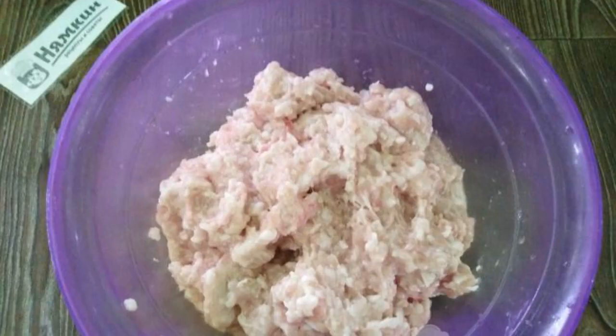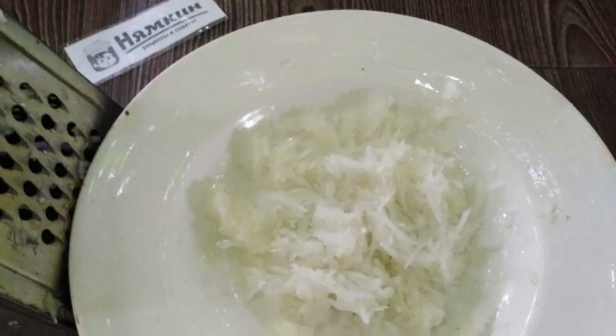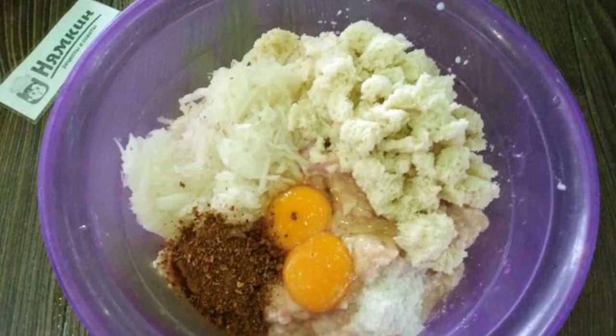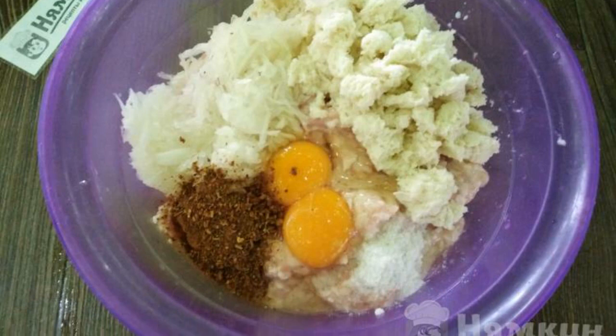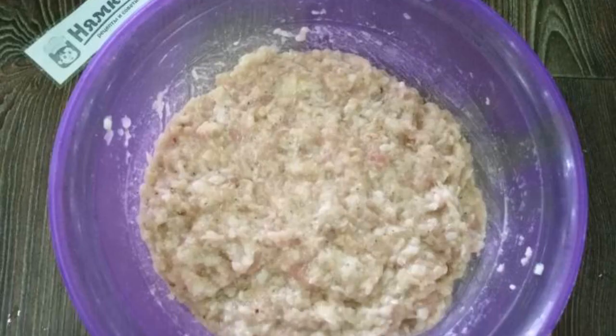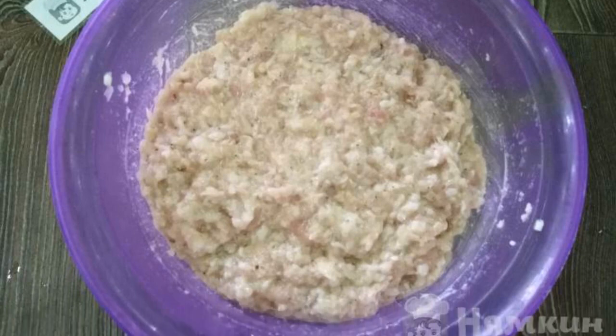Transfer the purchased minced chicken to a large bowl. Peel and grate the bulbs on a medium grater. Put eggs, seasoning, salt, onion, and the soaked loaf into the bowl with minced meat. Carefully knead the minced meat with your hands until smooth.